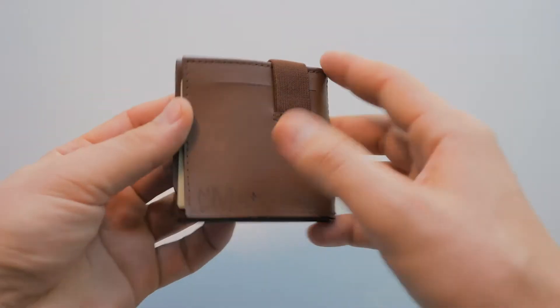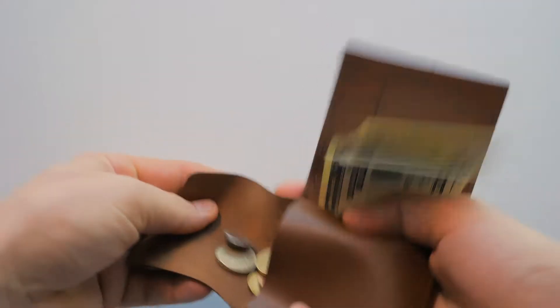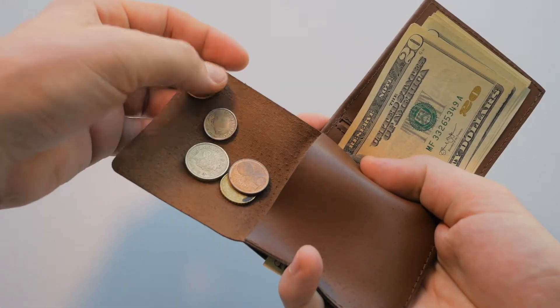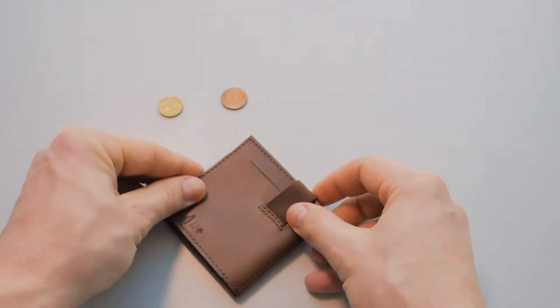Unlike almost all minimalist wallets, our design features a hidden coin pocket where you can securely keep your change and other small items. You can access your change easily and pick the ones you need while keeping the cash secure underneath it.